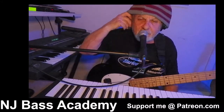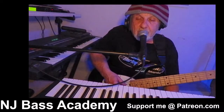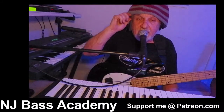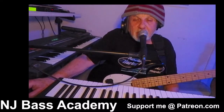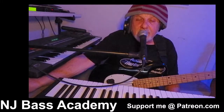Once again, if you're a subscriber, welcome back — I do appreciate you. Hope you enjoyed this little lesson on spicing up your major pentatonics on the bass. Until next time, peace, love, and music for all. Thank you so much. Don't forget to hit the like and subscribe button if you got some value from this video. Until next time, peace.